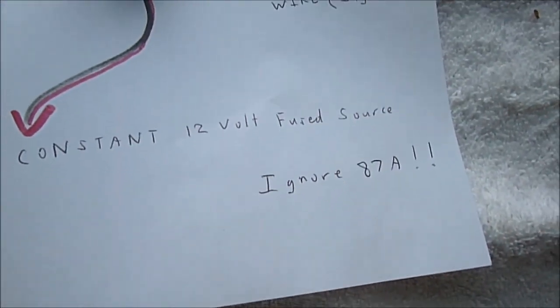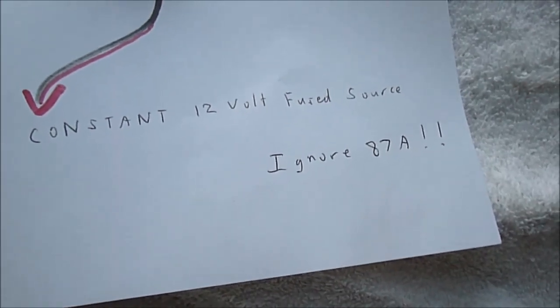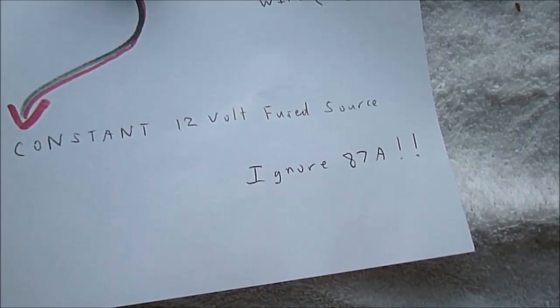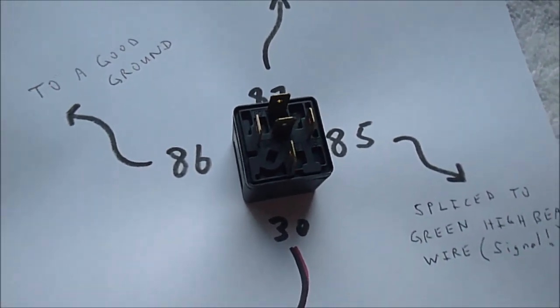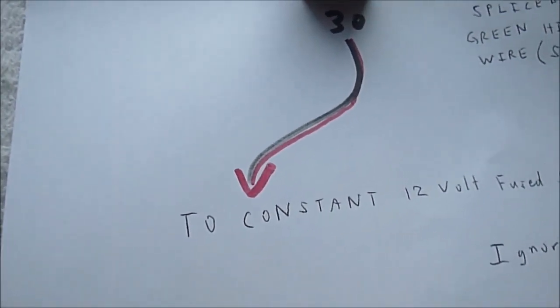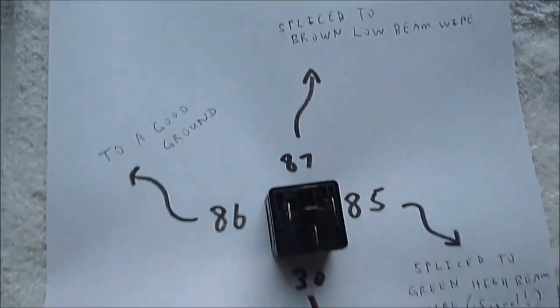Just a note: if you end up getting a 5-pin relay, or 5-blade relay, just ignore pin 87A — it's there but you're not going to be using it. You'll find these relays under the hoods of so many cars in the wrecking yards by now. And of course those circuit breakers as well — I have a 15-amp circuit breaker, which is more than enough. Hopefully this helps out with the cause.